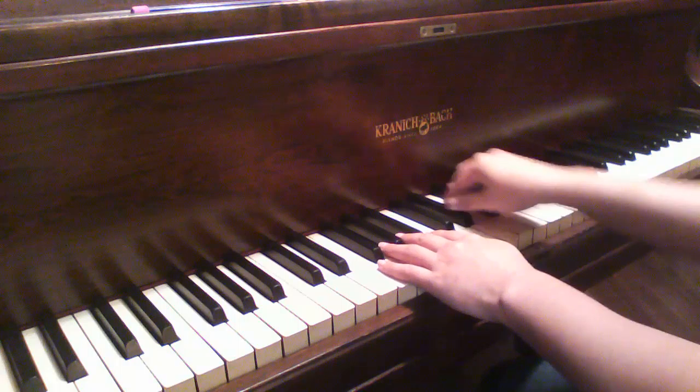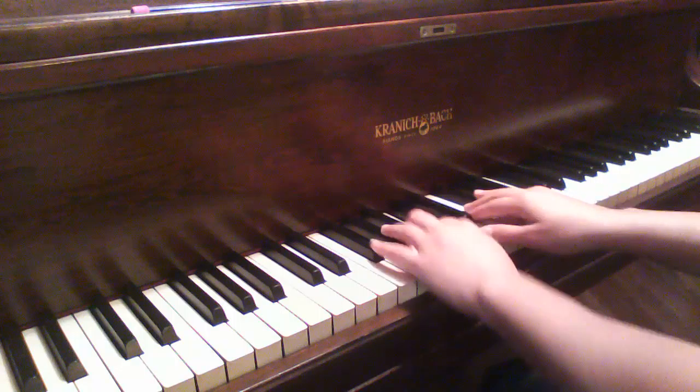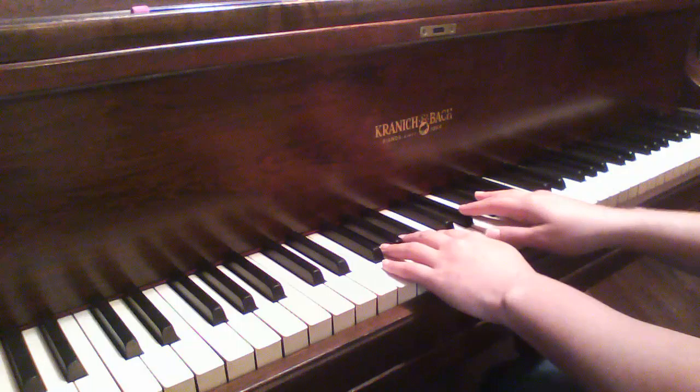So here comes the second repeat — squeezing the right hand, black key on the left hand. D natural, E flat. And that's the end of the song.